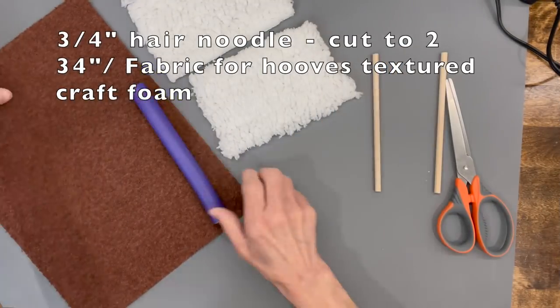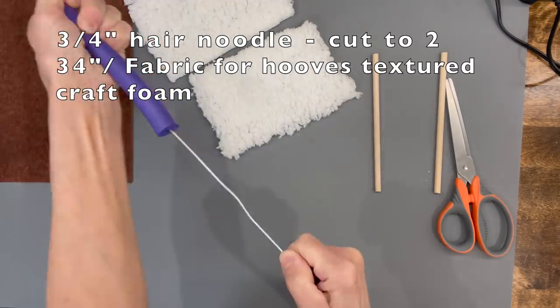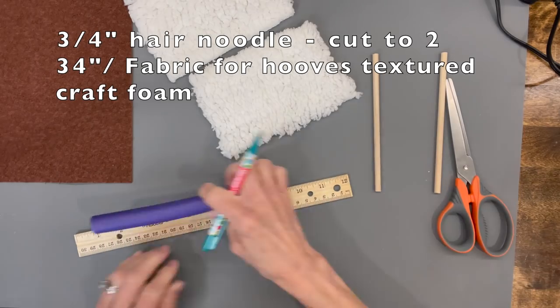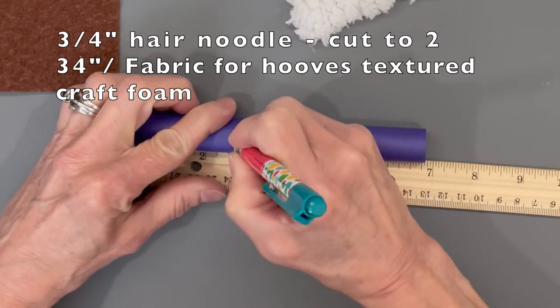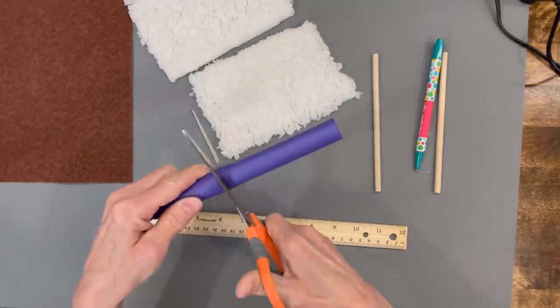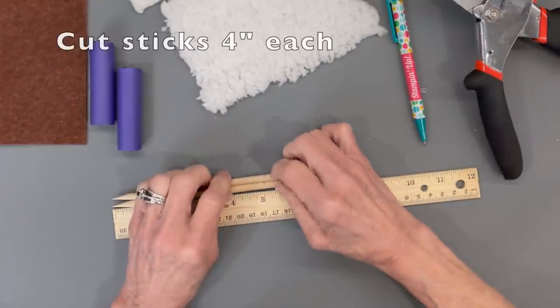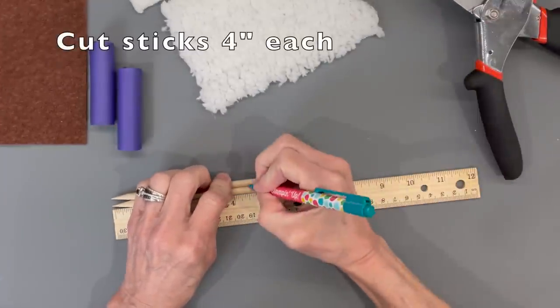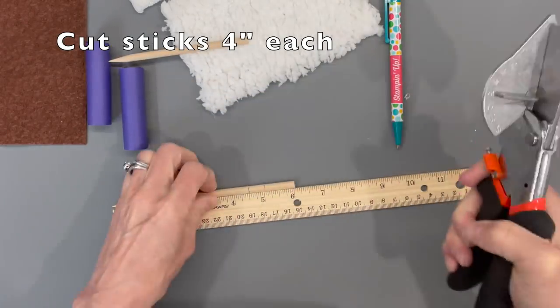For the legs, take a piece of textured felt and a hair noodle and remove the wire from it. Cut the noodles at two and three-quarter inches and make sure they match. Then sharpen two sticks on both ends and cut them at four inches each.